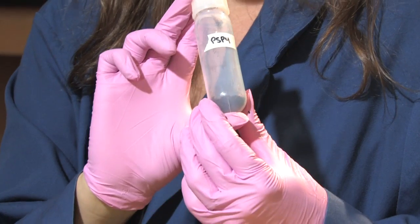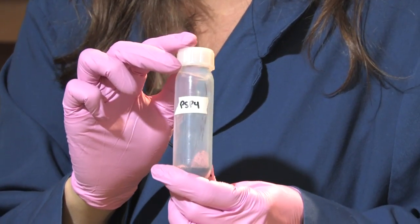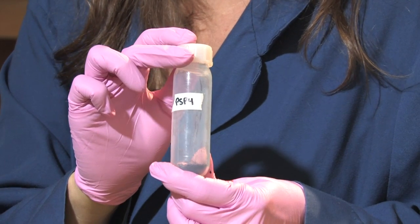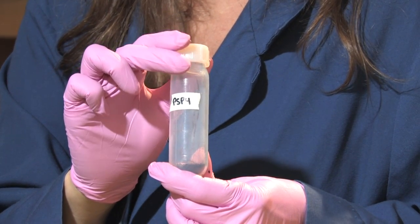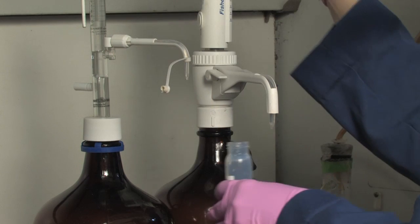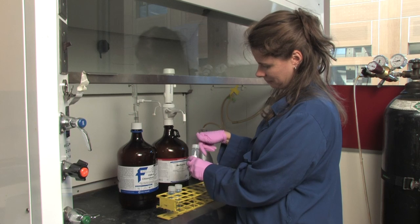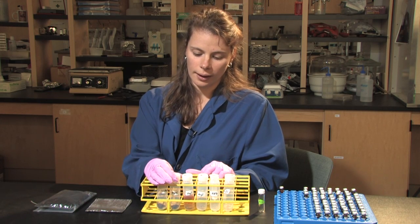I begin the process by weighing out the soil into Teflon tubes. These Teflon tubes are safe with solvents, which will be used quite frequently throughout the procedure. Once the soil is weighed, various solvents — including chloroform, methanol, as well as citrate buffer — are added to the soil. This lyses the cells and extracts the phospholipids from the cells within the soil.